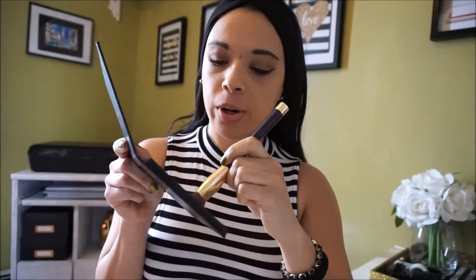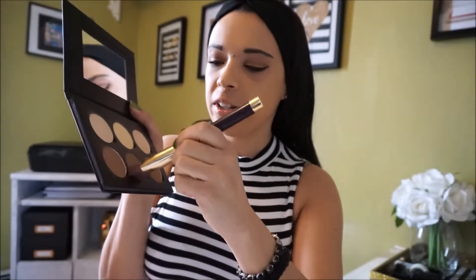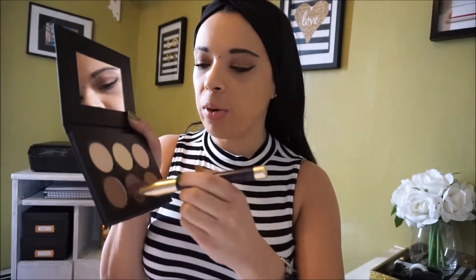The next step is I'm going to take this Sonia Kashuk brush and start the actual contouring process using that gray-toned color. This is basically why I bought this palette — apparently it is really similar to the Kevin Aucoin sculpting powder, which is really expensive. If you can get a cheaper option, why not? Just making sure it's blended very well.